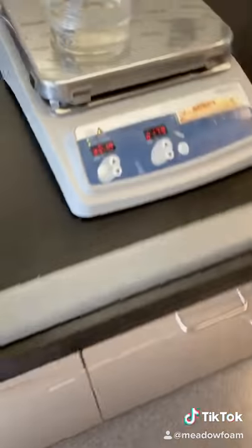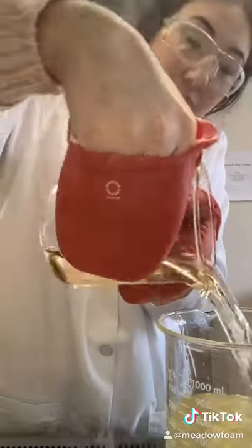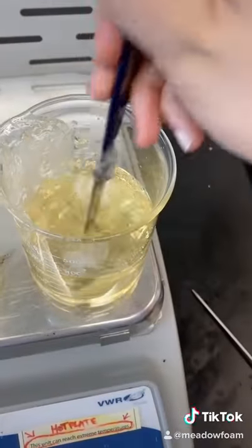I then put these oils on to heat, and here the gelling agents dissolve. Once both mixtures are at approximately the same temperature, I can pour them together to mix all the ingredients. Then off heat I add the last ingredient, an antioxidant called bisabolol.